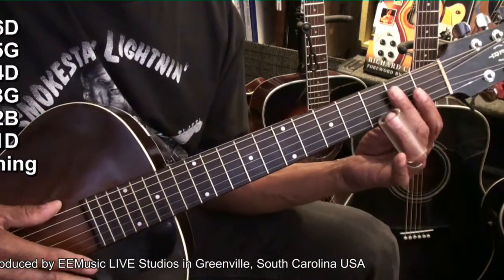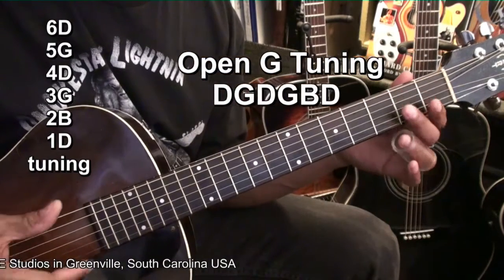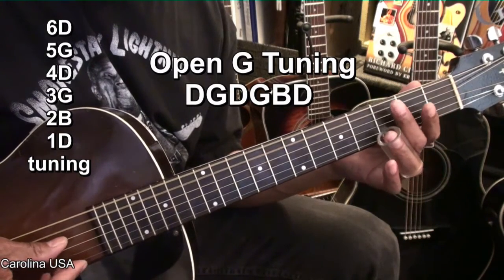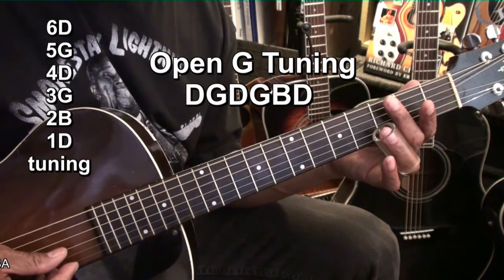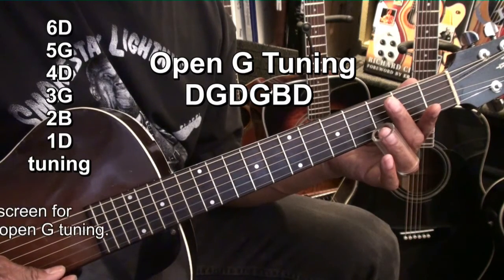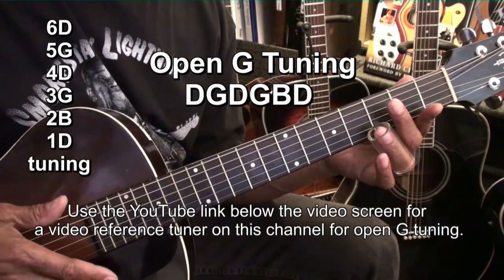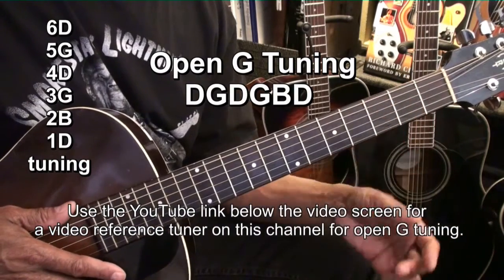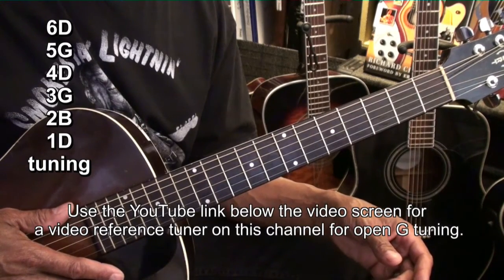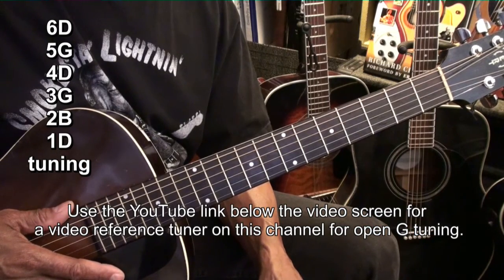We've got a special tuning for this. We're using open G tuning, which is D, G, D, G, B, and D. If you need to tune up, use the link in the description to take you to my tuning reference video. You can go there, tune up, and then come back to this video and we'll continue the lesson.